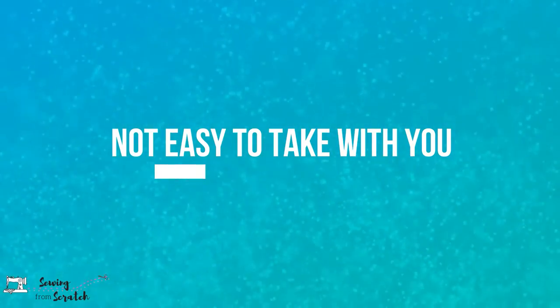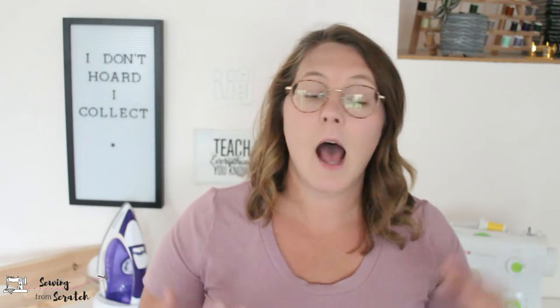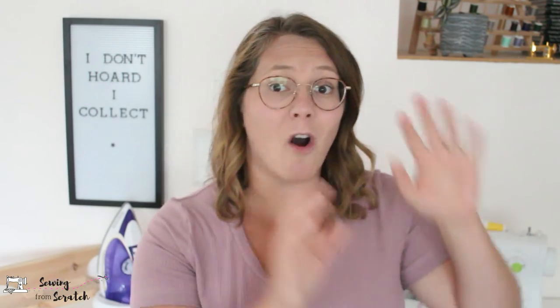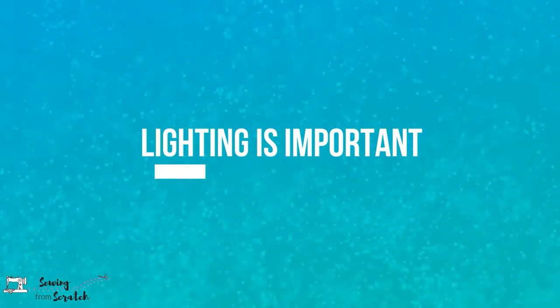Alright, first negative — the obvious one: you can't really take it with you. I use mine on my desktop computer, so I'm not going to haul that plus the projector and mount and try to get it calibrated somewhere else. A lot of these are things you can live with, but if you're used to taking patterns and cutting them out somewhere else, that's gone if you want to use your projector.